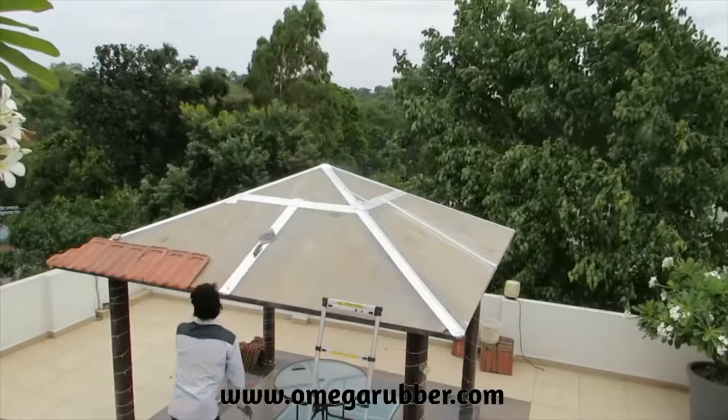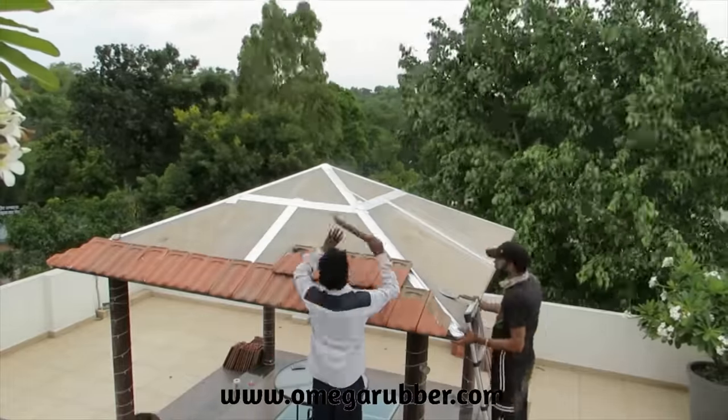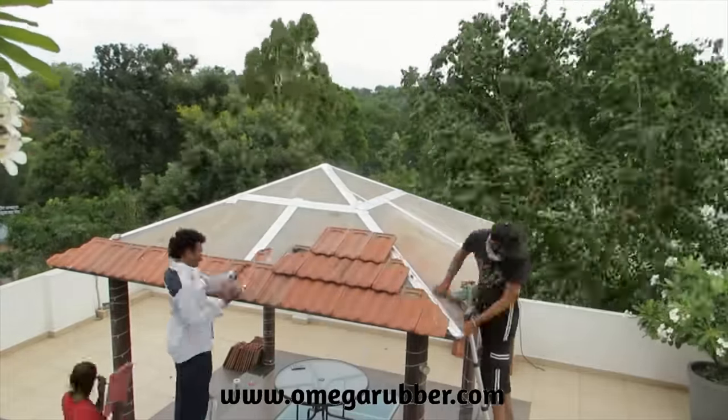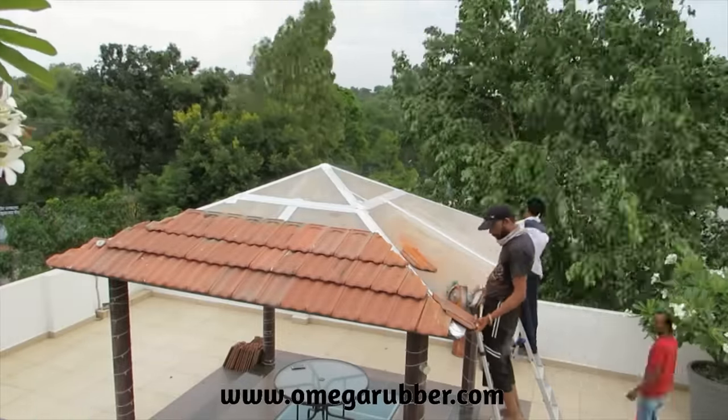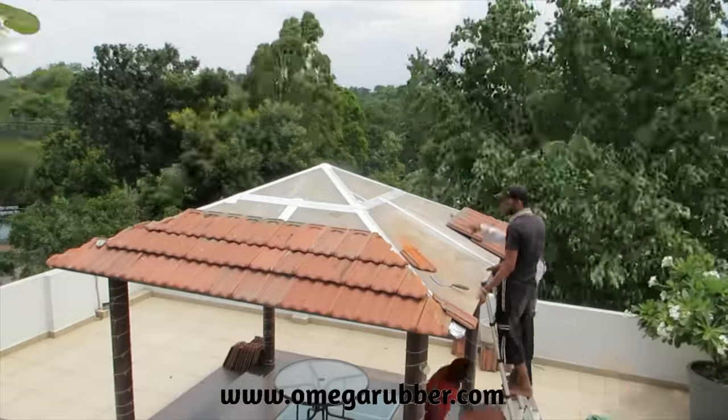Now once your base is ready, you can start laying the kavelu, shera wood, roof shingles or roof tiles on the top and enjoy sitting under the gazebo in rains without the stress of a single drop dripping from the roof.